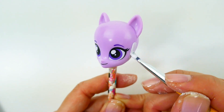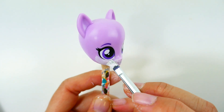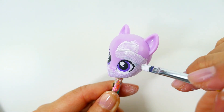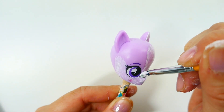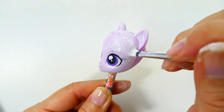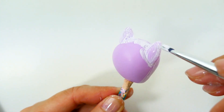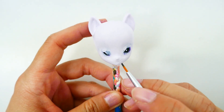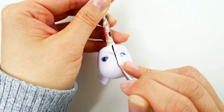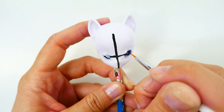For her face, we're going to paint it with a layer of this light purple color. Next we're going to draw a black line straight down the middle of the face, and then another line straight across the eyes.